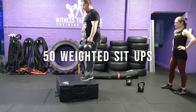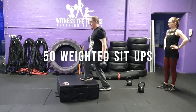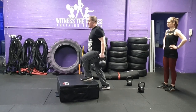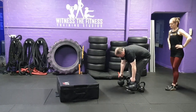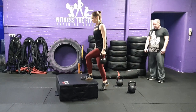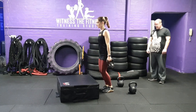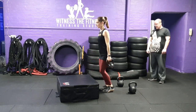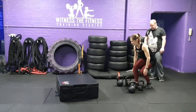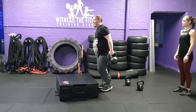Exercise 6: 50 weighted step-ups. You and your partner must complete 50 weighted step-ups. Partner 1 must step up fully onto the box with two kettlebells in hand. Both feet must be placed on the box and back to the floor for a rep to count. When switching over, weights must be placed back onto the floor before the partner picks them up. Women use two 12-kilogram kettlebells and men two 20-kilogram kettlebells. You and your partner can swap as often as desired.